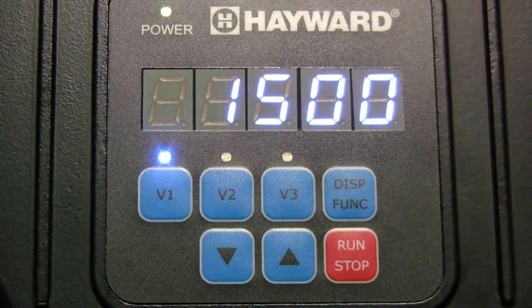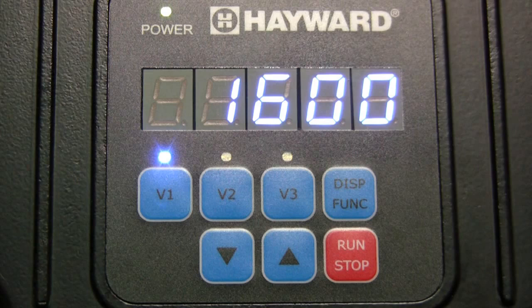Next, press the display function button to edit the speed setting for V1. The up and down arrow buttons are used to adjust the speed between 600 RPMs and 3000 RPMs, which are the minimum and maximum speeds for V1, V2, and V3.